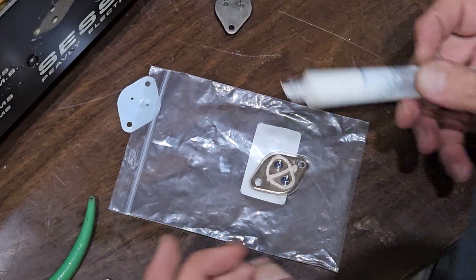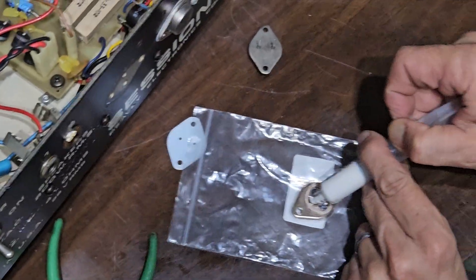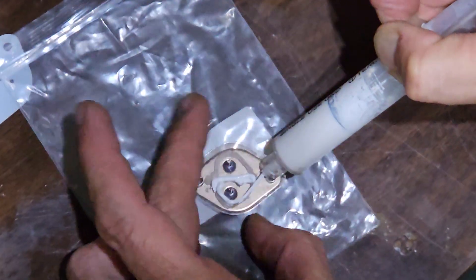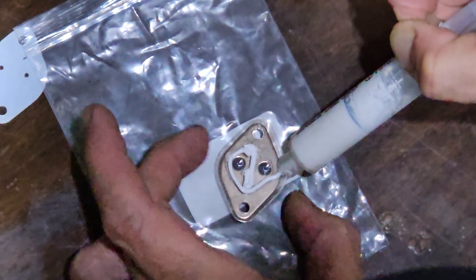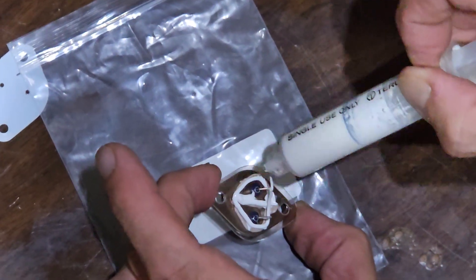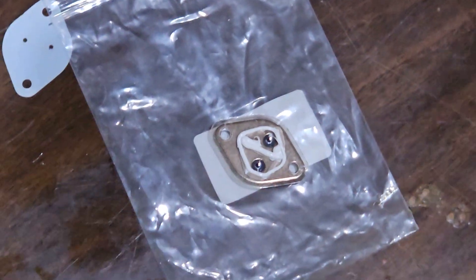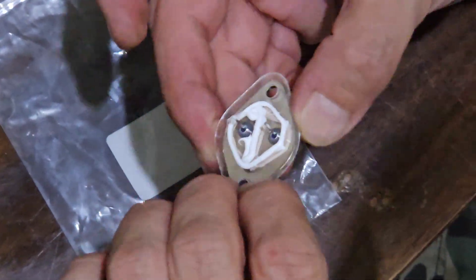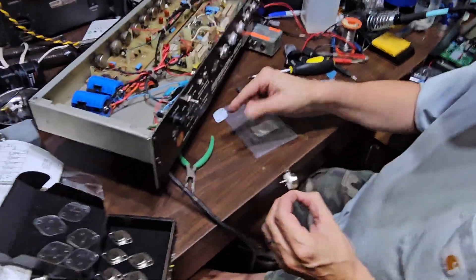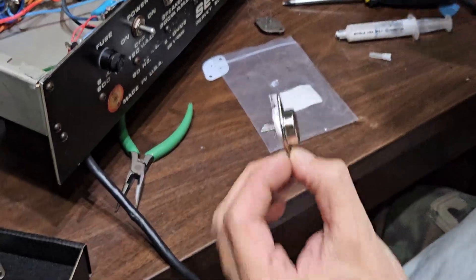You put the mica spacer on — it only goes in one direction — then you do the same thing on the other end of the mica spacer. You do want to keep it clean; you don't want a bunch of goo coming out and messing up your day. There's nothing like reaching around behind one of these amps and touching this stuff — it gets everywhere.